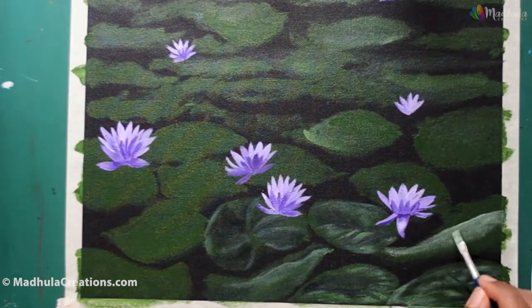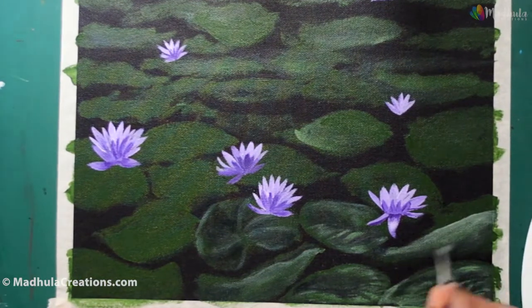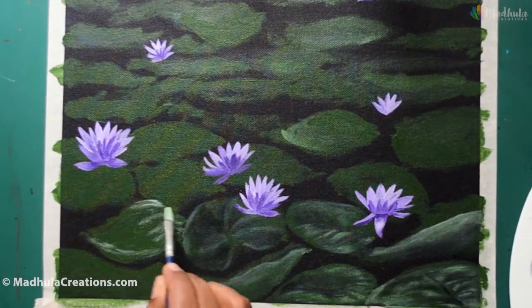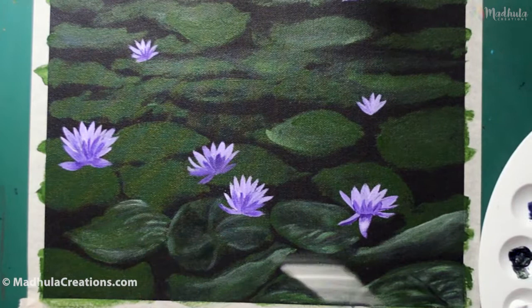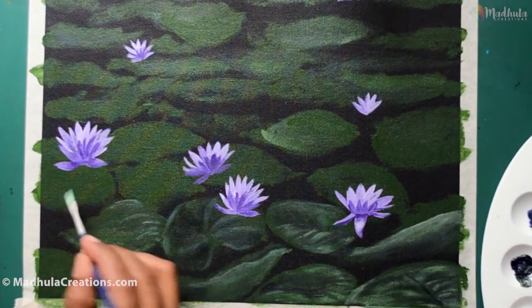Even though each lily may signify different things, on the whole lilies are usually the symbol of purity and rebirth, and purple lilies represent power. I am continuing to work on the leaves in the foreground and will be defining the edges of each of the leaves completely in the foreground.